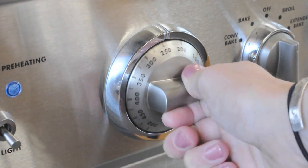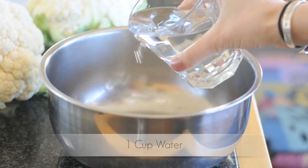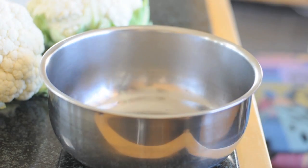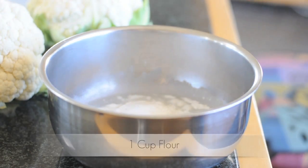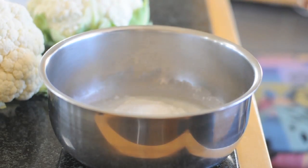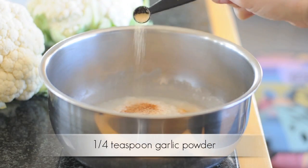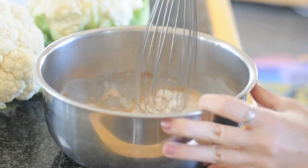First you're going to preheat your oven to 450 degrees, and then you're going to start pouring your ingredients in a bowl — first with the water, then your white rice flour. You can also use regular flour here. Then add 1/4 teaspoon salt, 1/4 teaspoon paprika, and finally 1/4 teaspoon garlic powder. Now you're ready to whisk your ingredients together.